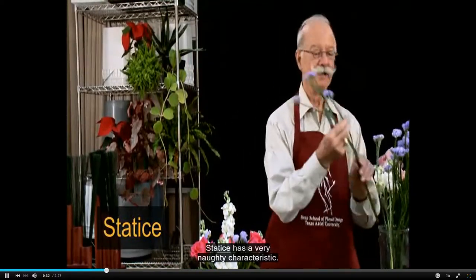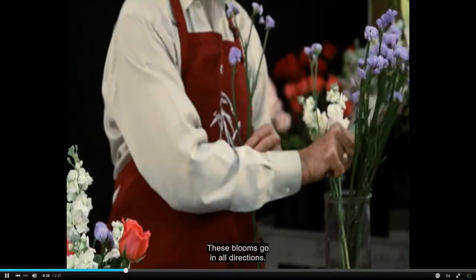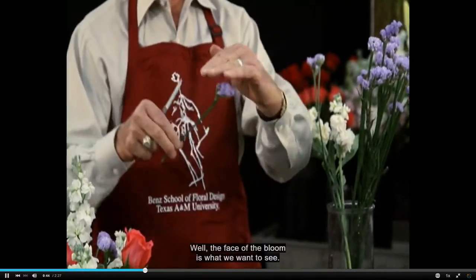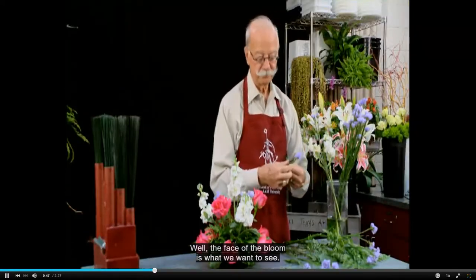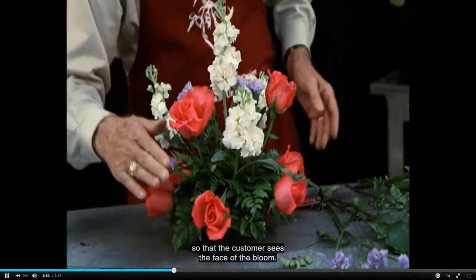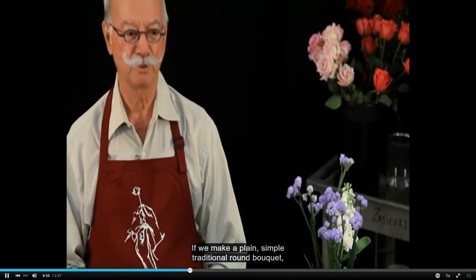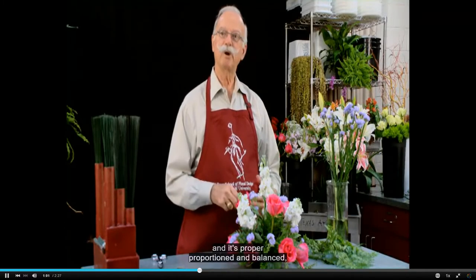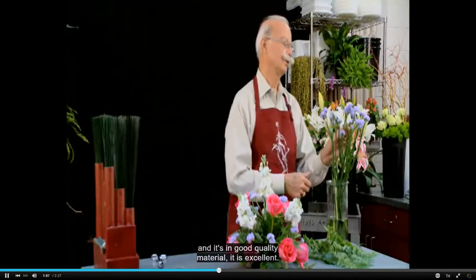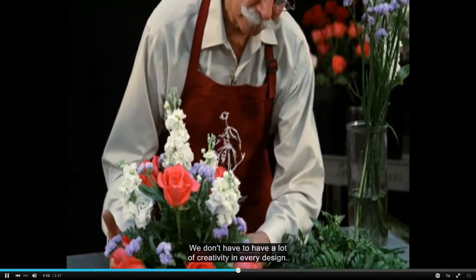Statice has a very naughty characteristic — these blooms go in all directions. You'll notice how some of them are shooting up, some down, and some sideways. The face of the bloom is what we want to see, so we want to put this stem into the design so that the customer sees the face of the bloom. If we make a plain, simple, traditional round bouquet in proper proportion and balance with good quality material, it is excellent — it serves its purpose. We don't have to have a lot of creativity in every design.